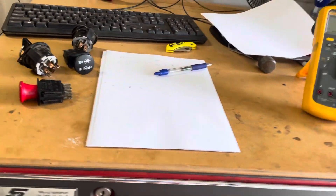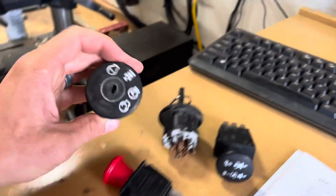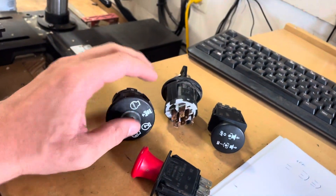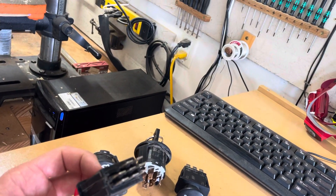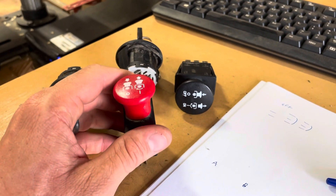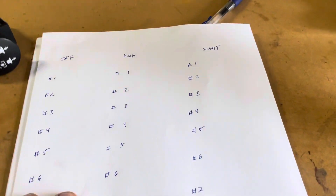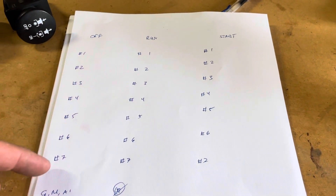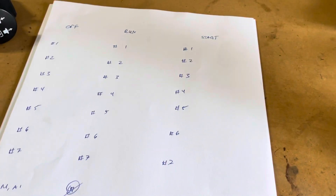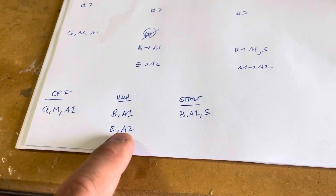Even though an ignition switch is a relatively simple thing, when you combine a seven-terminal, ten-wire switch with an eight-wire PTO switch and add in the safety-related complexity, it can get complicated fast. If you think about it, you'd need to fill out a table of what all seven terminals are doing under three different conditions — 21 different pieces of information. But when you actually do the work, you find it's a relatively simple thing.